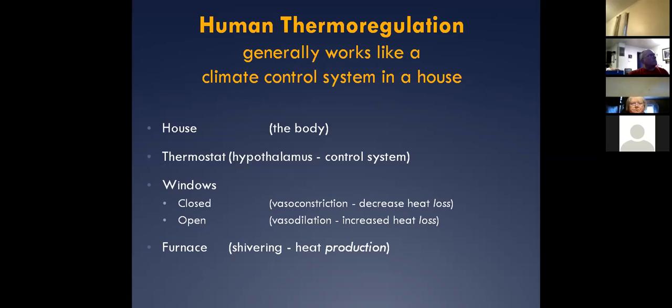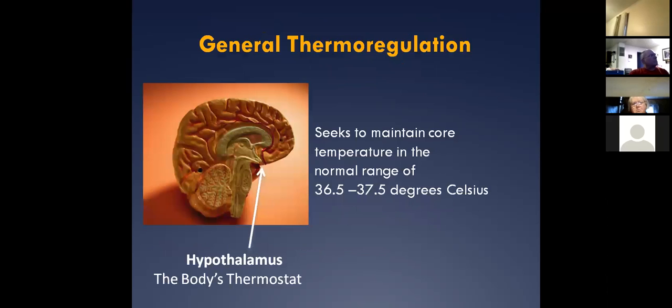We have layers, obviously. In EMS, carrying heavier patients — thicker bodies are going to be better off in the cold than thin, petite people. Thin, petite people will be better off in the summer, but in the cold, the heavier-set people maintain their heat better. Your skin works as the outer layer of the house. That's a good way of looking at the body.